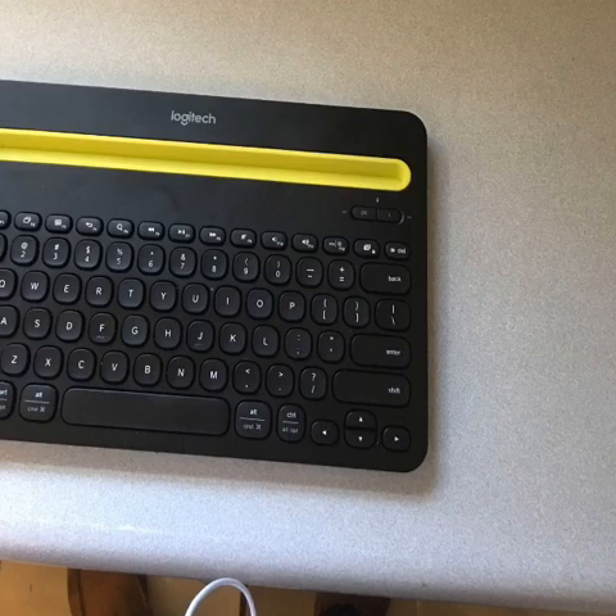This keyboard costs around $40 on Amazon, which I thought was perfect for everything that it does. This keyboard can be paired with three different devices at one time. It can be paired with Apple devices such as iPhones, iPads, or even a Mac computer, or with Android devices or a Windows PC. This can be done by a selector dial on the upper left-hand side of the keyboard.